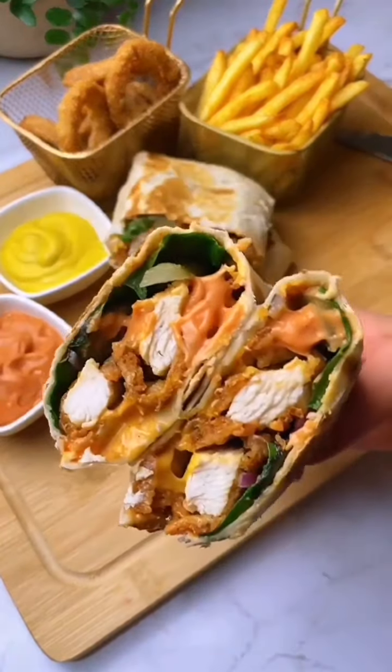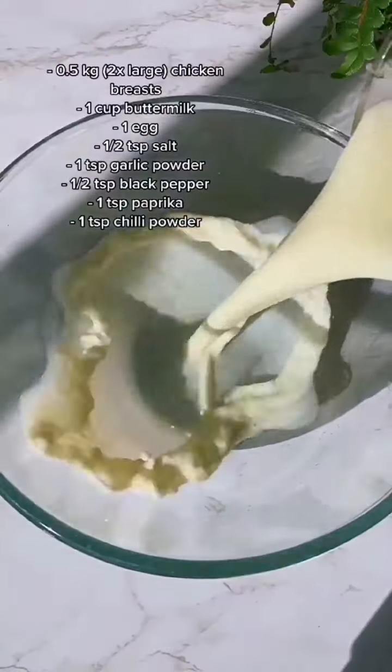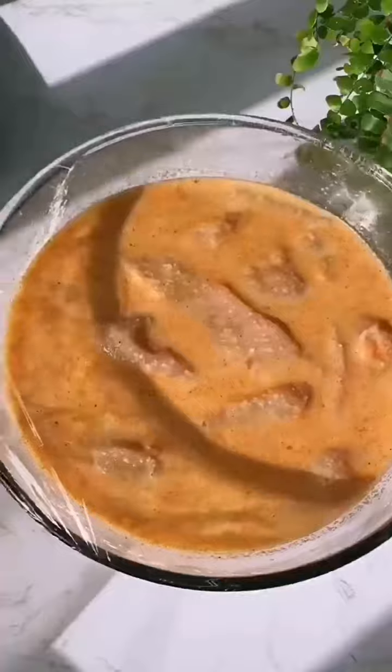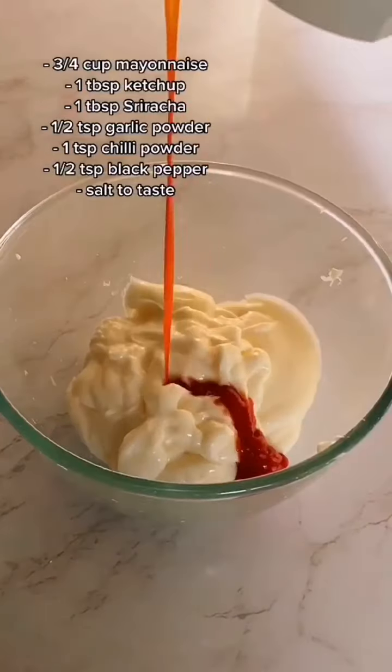So today I'm going to show you how I make my super crispy fried chicken wraps. We're going to start with a simple marinade and don't worry if you don't have any buttermilk, you can just use some milk and lemon juice. Cut some chicken breasts into thin strips and let that marinate for a few hours.